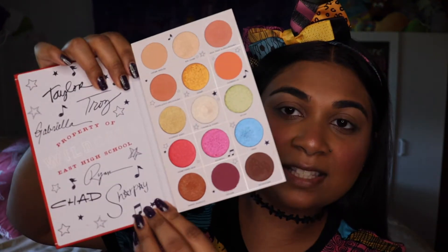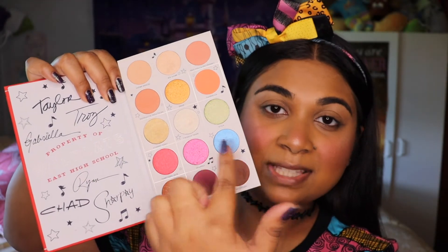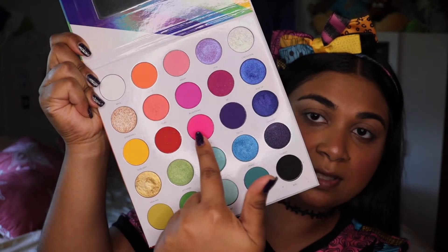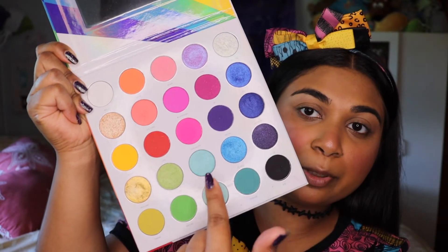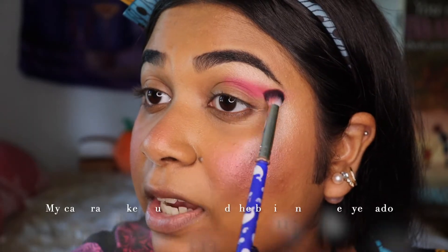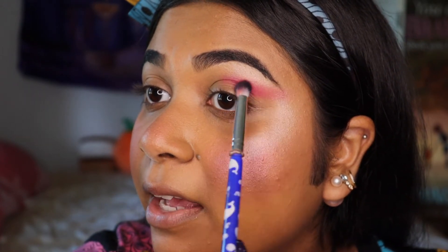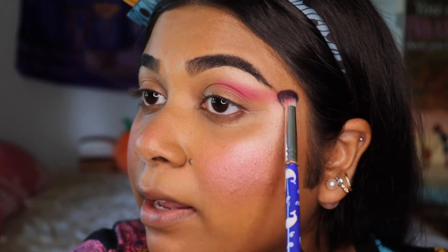For today's eye look I will be using multiple palettes. I'll be using the Colourpop High School Musical palette — it has shades that remind me of Sally. I also have the Morphe 25L, which is gorgeous with all the rainbow shades — the yellows, pinks, blues, and everything. I'm not going to take it into the entire crease, just kind of in the middle towards the outer V, and I'll drag that out for an elongated dramatic effect.